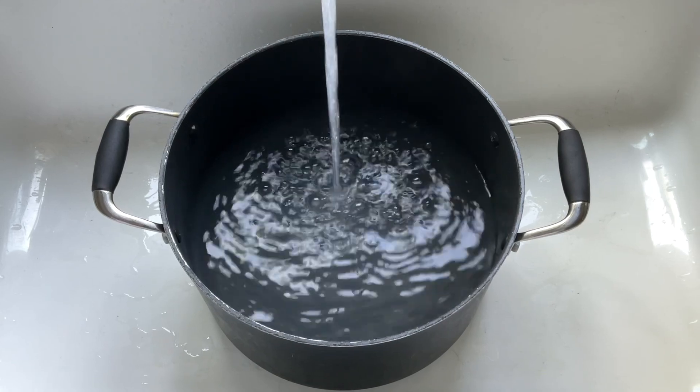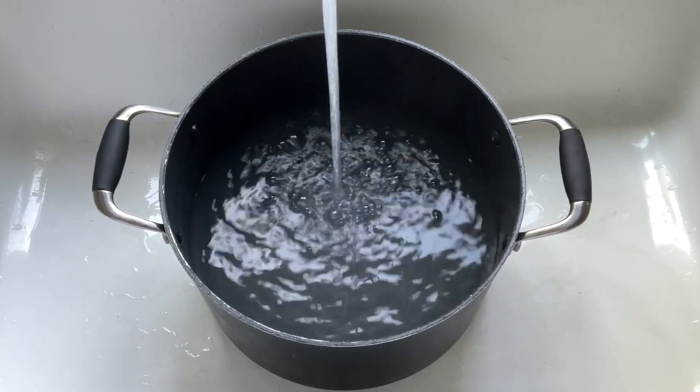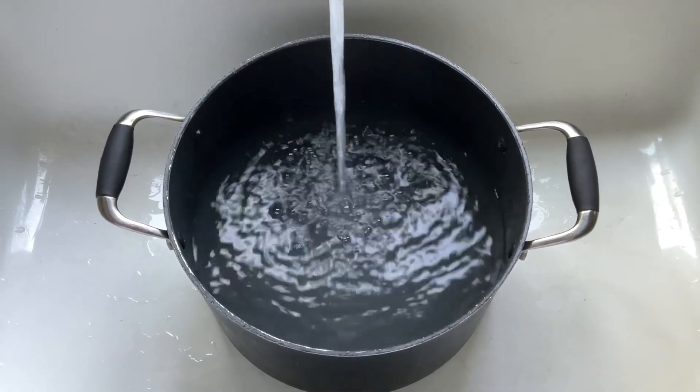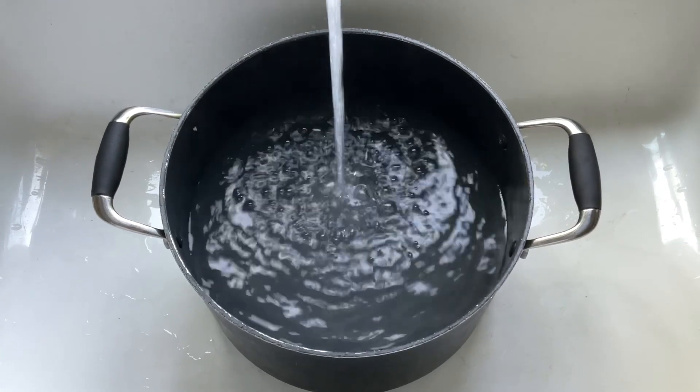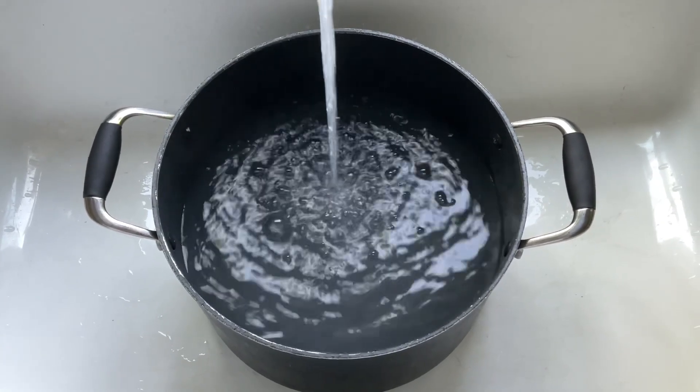Tip number one for cooking a legume-based pasta is to cook it in a very large pot of water. This will give space for the foam that tends to appear at the top of the water as it's released from the pasta as it cooks.